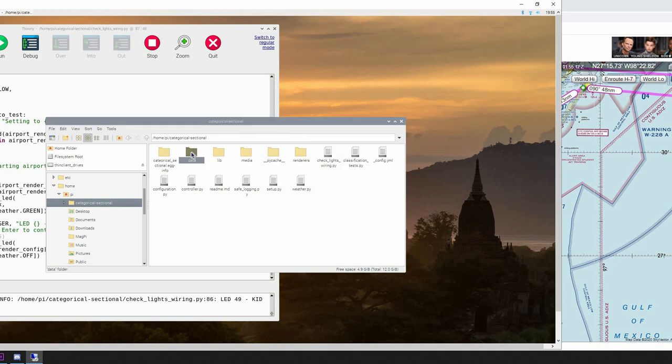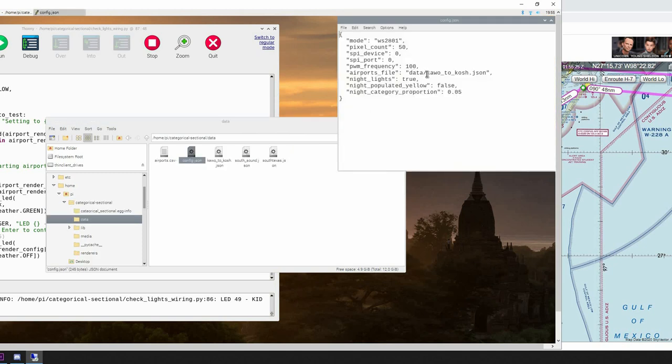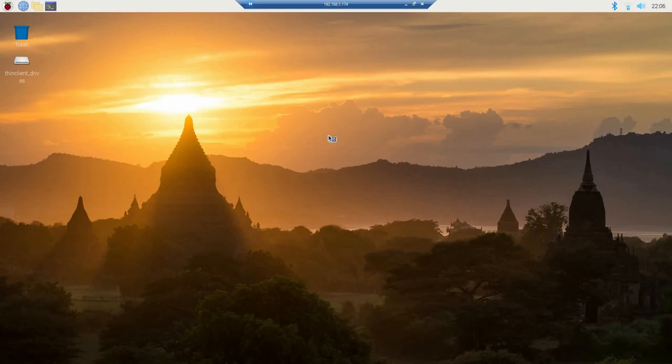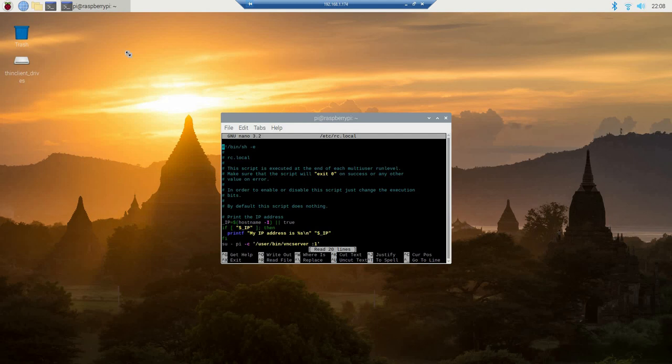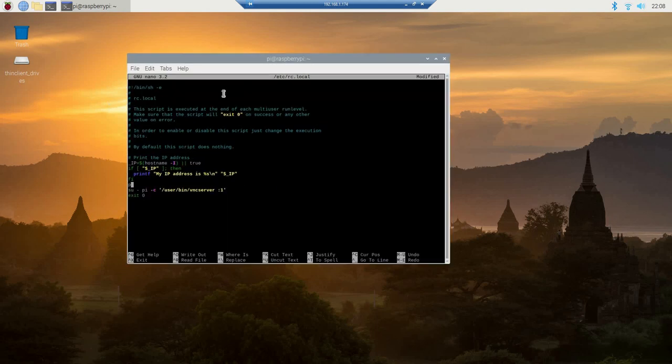Go ahead and hit file and save. Then go to data, config, and change the entry to the name of our airport file. Double-check the pixel count and mode is correct — it should be by default. File save and close. Now click the command prompt or shell and copy and paste the command from the GitHub page. What we're doing is setting the program to automatically run at boot of the Raspberry Pi. To save it, hit Control+X, then Y for yes, then enter, and you're done.